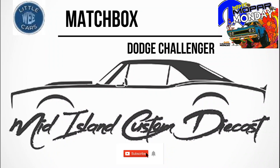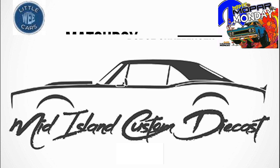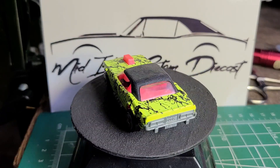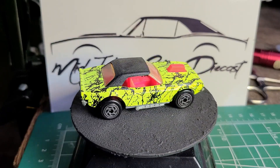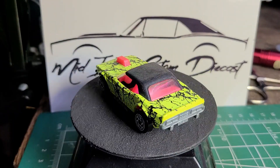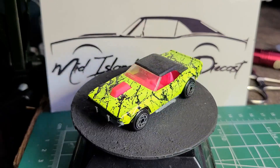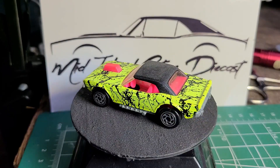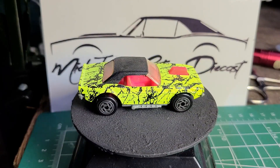Hello and welcome to another episode of Mid-Island Custom Diecast. My name is Evan and today we're going to be doing a Matchbox Dodge Challenger in conjunction with Lee from We Little Cars for his Mopar Monday. We're going to take a look at what we're starting with — it's a plastic base sort of remake of the Superfast line from Matchbox. It's got the plastic textured roof, a little blower sticking out of the engine, and the yellow paint with that beautiful splatter design.